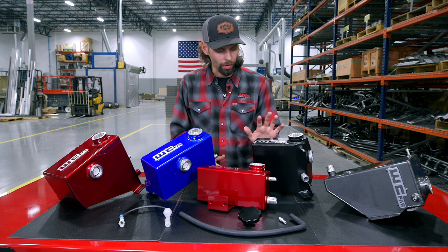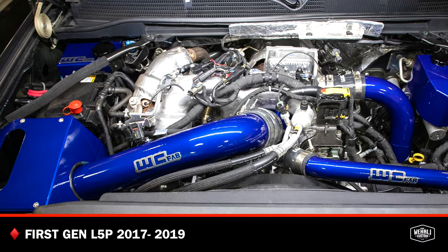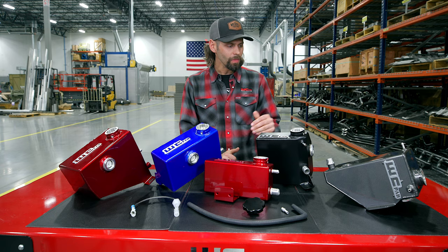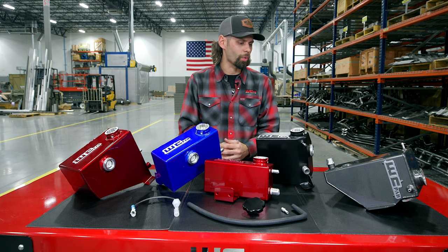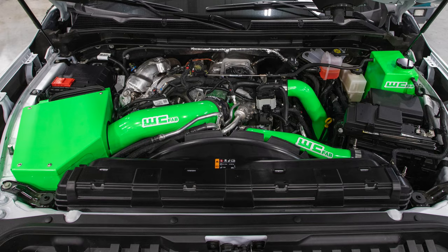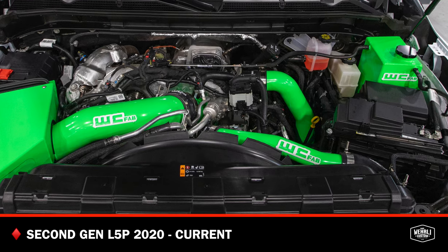And then from there we move into our first-gen L5P, which is your 17 to 19 L5P platform. They moved the coolant tank back to the firewall on the passenger side this model year. And then in the 2020 model year with the body change, GM moved the coolant tank from the passenger side over to the driver side on the firewall — much larger style tank over there.